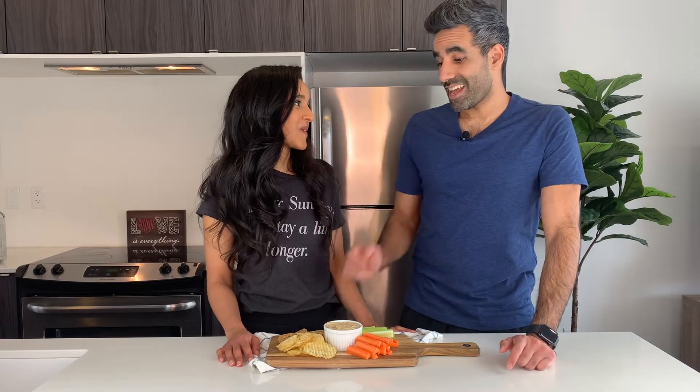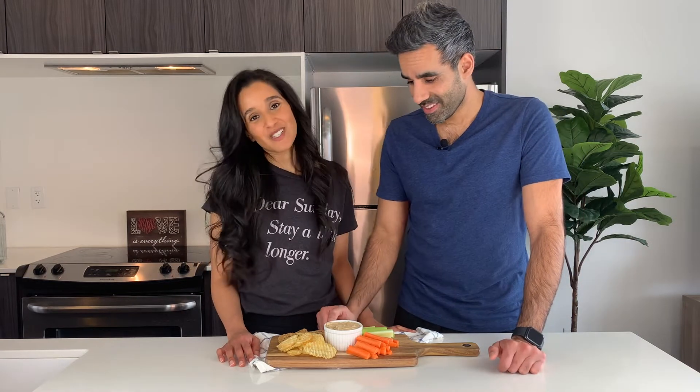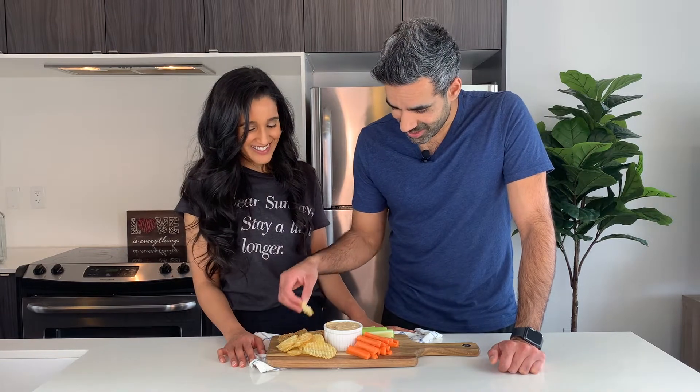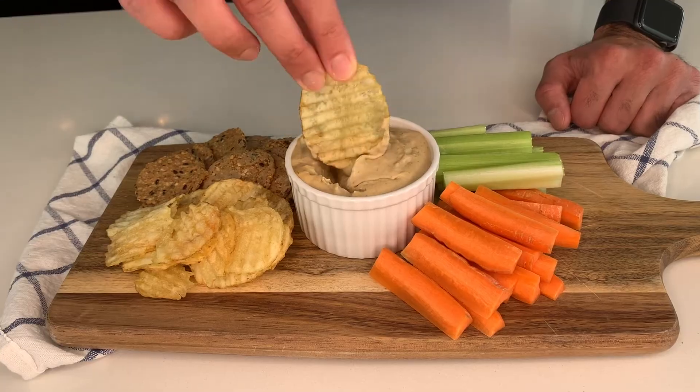I'm joined here by my trusty cameraman for the taste test — cameraman and professional taste person also. There's nobody better for this job than me. Alright, so let's go in. I haven't had this in a while so I'm very excited to taste it.